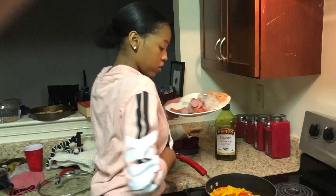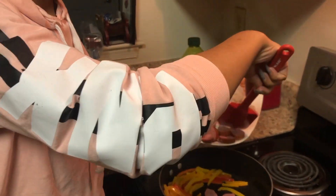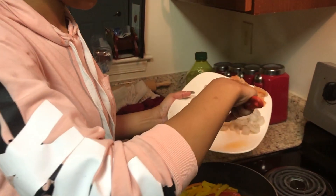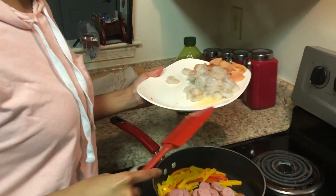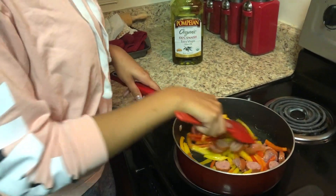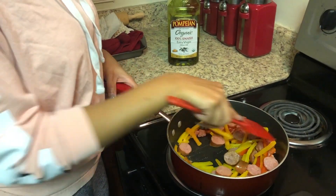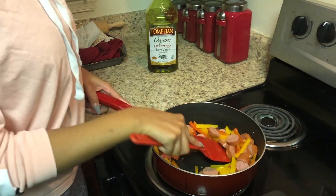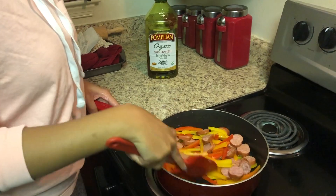At this part you should be focusing on adding the sausage and cook that down. The sausage takes a little bit longer than the chicken, and especially the shrimp — y'all are going to see what I do with the shrimp, that's going to be the last thing we add. We just want to make sure we get some color on this sausage and let it cook down with the peppers.